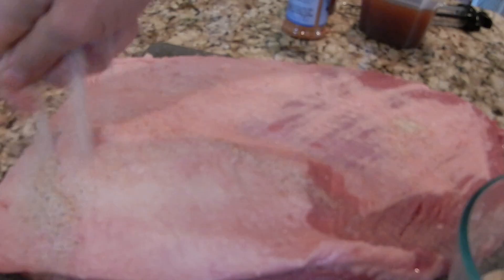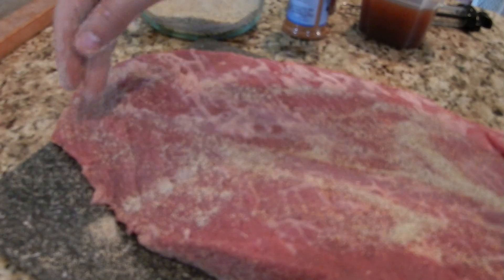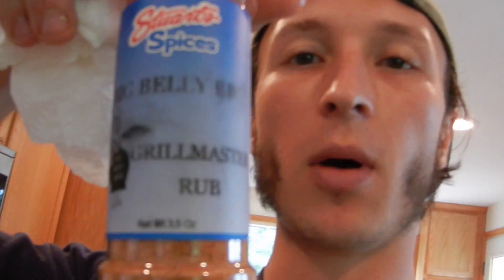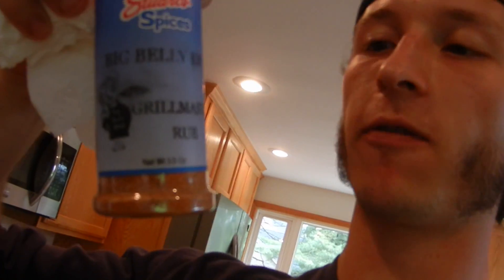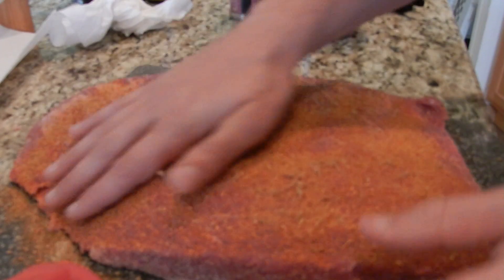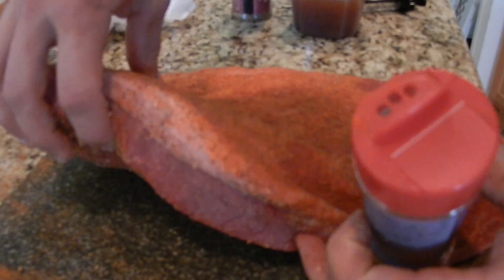Nice dose but not too much — sprinkle it on, spread it out nicely. Don't be afraid to use your hands. Get the sides, flip it, sprinkle it on there. That's it for the first seasoning. Next step is to season both sides with a barbecue rub of your choice. I picked this up at Oinktoberfest — Big Belly Barbecue. Be generous with this because this is where you'll get your nice crispy bark. Rub it in, flip it, don't forget the sides.